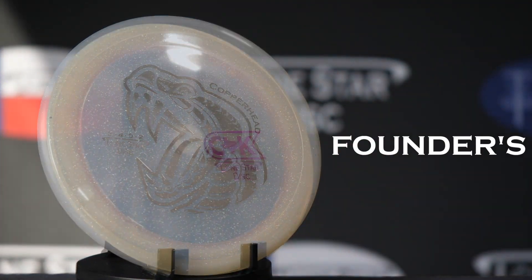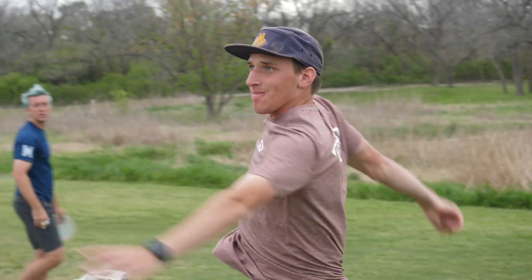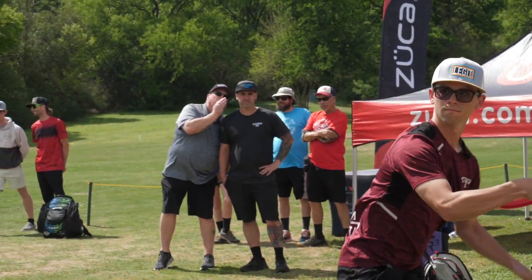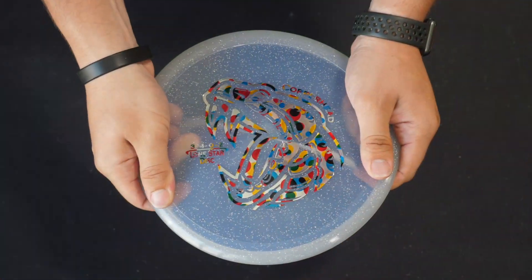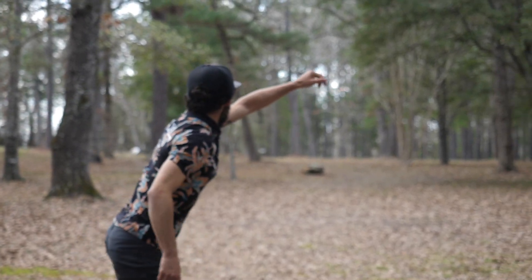Our Founders Plastic is the same blend as Charlie, but with added metal flakes. This is reserved exclusively for tour series and special event discs. Both Charlie and Founders are similar in feel to our Alpha Blend with an ounce of added stability.